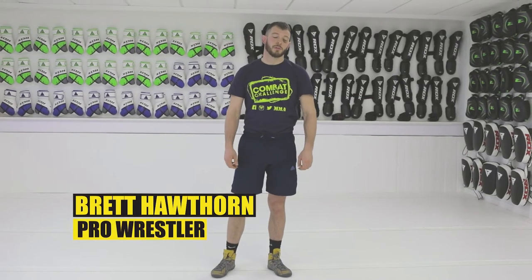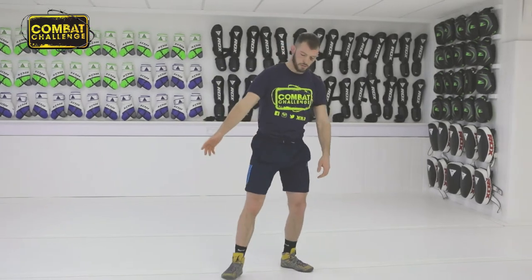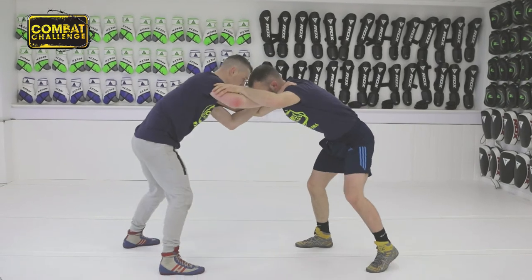Hi, it's Brett Hawthorne. Welcome to My Playlist. Today I'm going to show the defense to a double leg attack. So from here, you're anticipating the double leg.